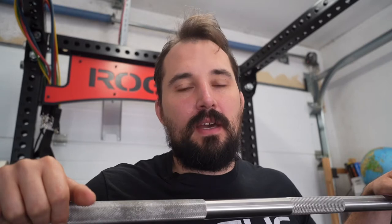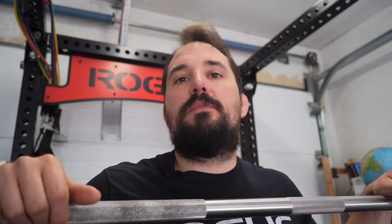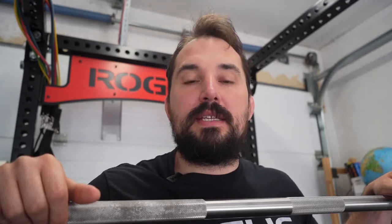Hi, my name is Pascal. Today we are going to discuss which accessories you might want to get for your Rogue rack. If you want more detail than I can provide in this video, please check out the link in the description box below, where I go through most of the Rogue accessories for racks in detail and compare them with each other.